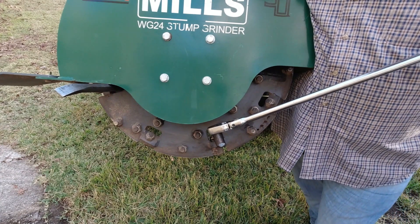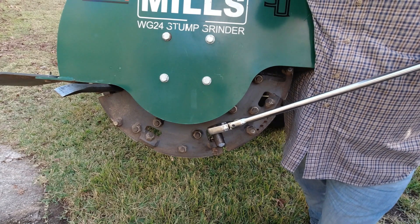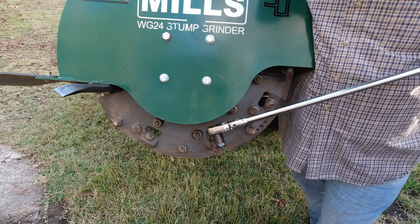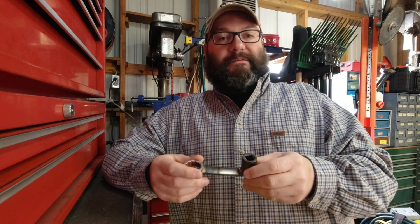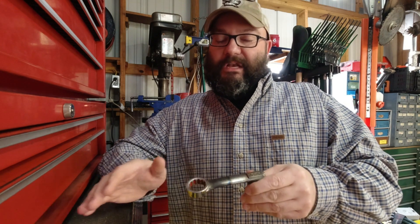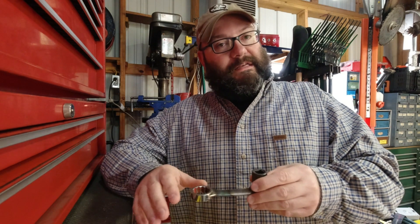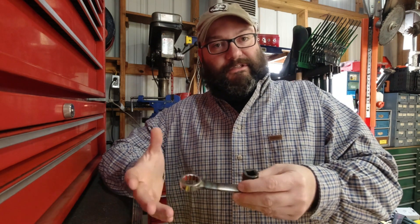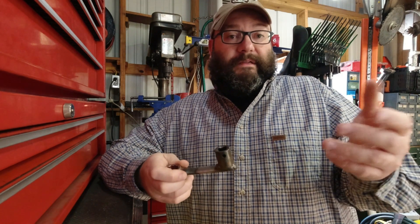Now that I've got the appropriate special tool to be able to torque it, we're going to go over to my buddy Hank's house, replace a couple of these teeth, and then use the stump grinder. Now that we've completed the job we needed this wrench for, I can't tell you how handy it was — there would have been no way to get the proper torque values without this. If you run into issues, don't be afraid to make your own special tools. Take a step back, think about what you need, or look to see if a tool exists and then copy it.